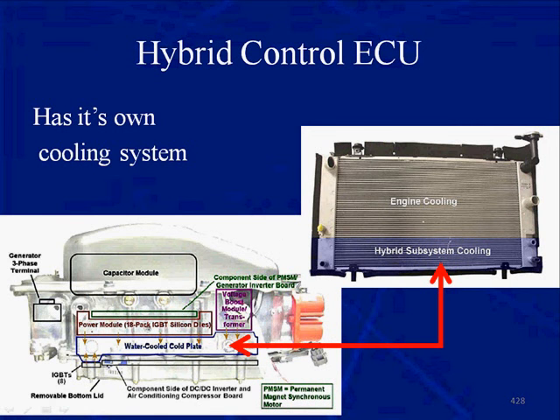The inverter-converter assembly is water-cooled. It has its own cooling system, and here we can see part of the radiator — the lower part — is designated for electronic component cooling.